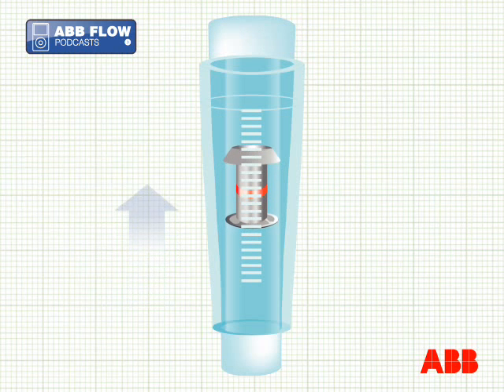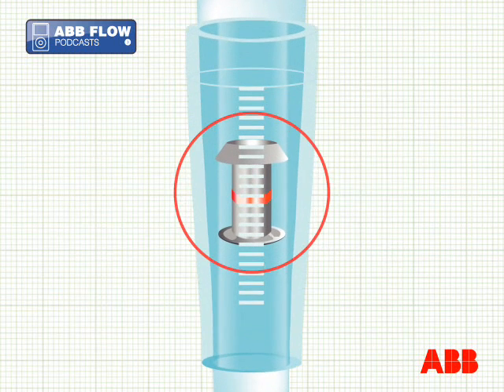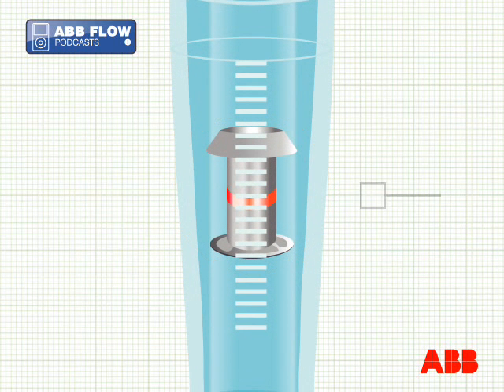When the upward force of the flow is equal to the mass of the body being pulled down by gravity, the float is suspended in equilibrium. Its position can then be read against a scale or detected by a sensor, and is used to show the actual flow rate through the meter.